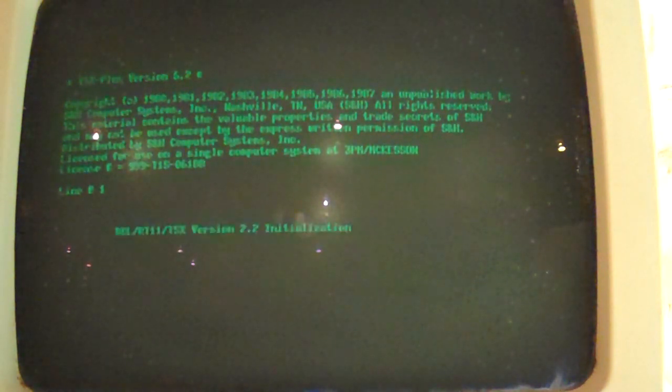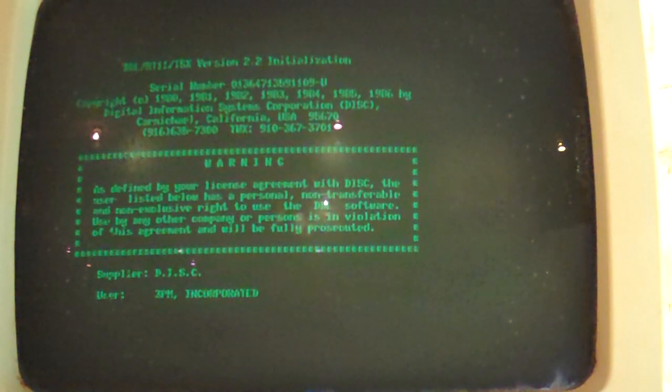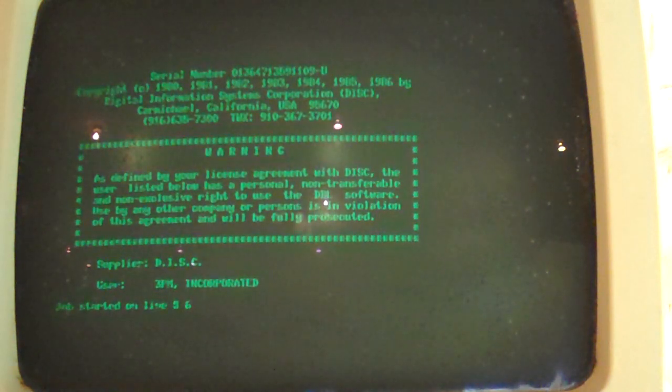PIP — file not found. PIP is like a copy stream, so you use it to copy files or copy a file from the disk to the printer or the console or something like that. Hey, would you look at that — 3PM Incorporated. Interesting. Digital Information Systems Corporation, Carmichael, California. It actually got further this time than last time. Last time it dropped out with an error.